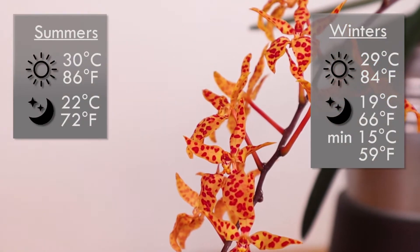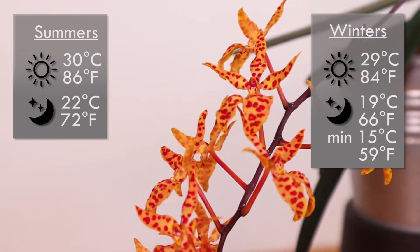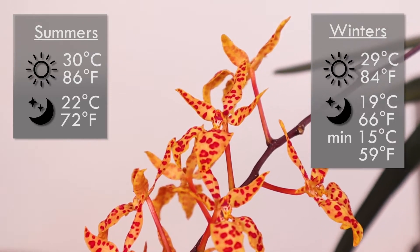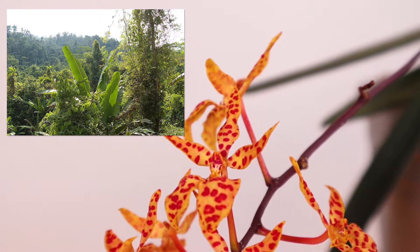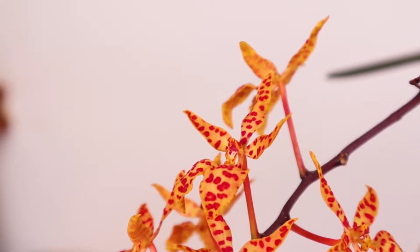In terms of temperature, it requires warmth throughout the year, with the minimum it can handle being 15 degrees Celsius. Our summers are pretty warm, and the winters are not as warm as its native environment in the Philippines, but it is always above 15 degrees, so it might slow down a little bit in winter, but it does not suffer.